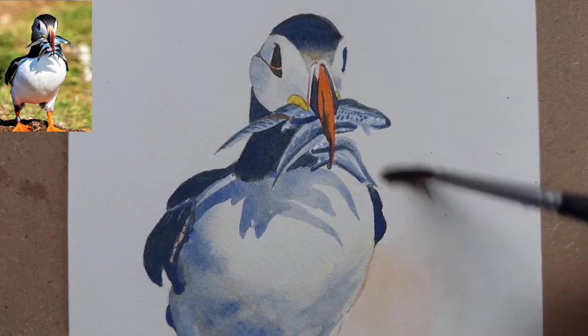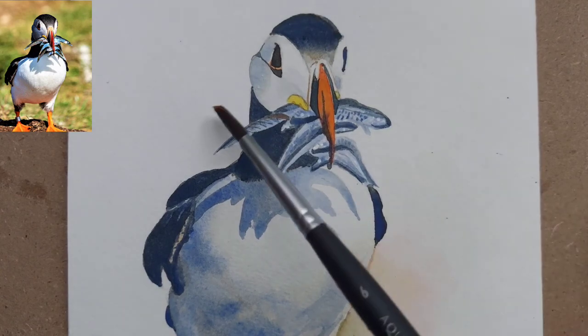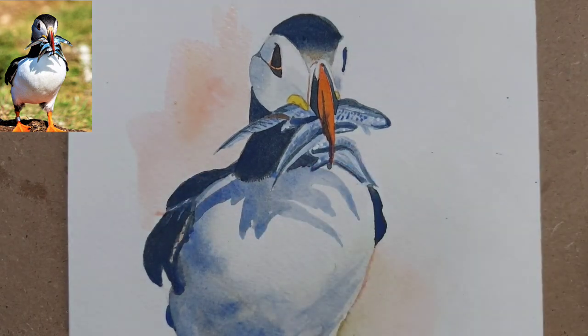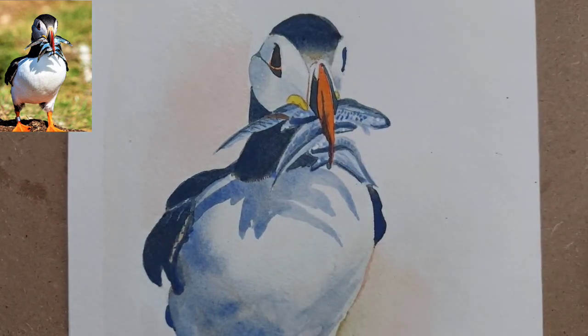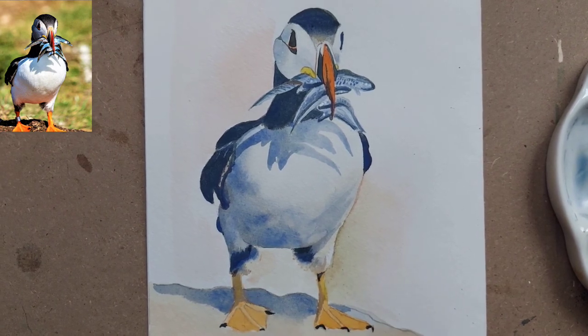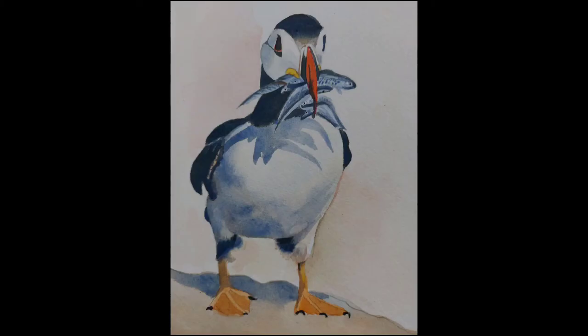For the background, I've just used some leftover paints from my palette. You can choose a background of your choice — just make sure you are dropping more color only in the white areas, and wherever there are black wings, don't paint too heavy a background because that will take away the contrast from the wings. So here I've used just a bit of very light background. If you paint this, let me know!